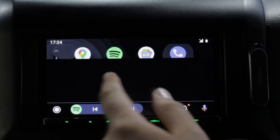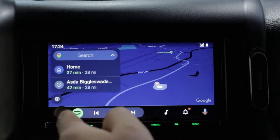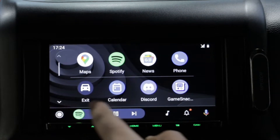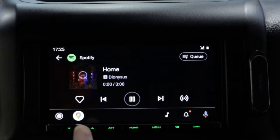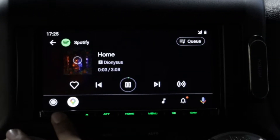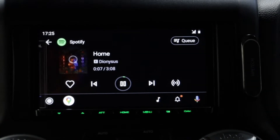You've got all your phone book, everything here all in one place — Google Maps as well as Waze integration, and then obviously your Spotify integration as well. You can choose your music, all your playlists — everything's in one place.